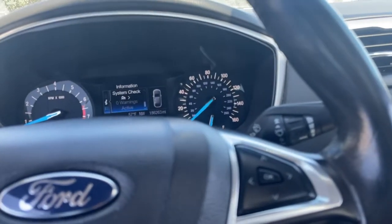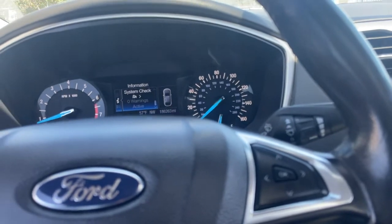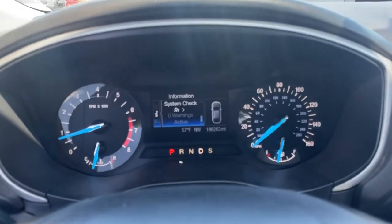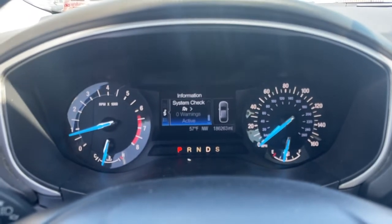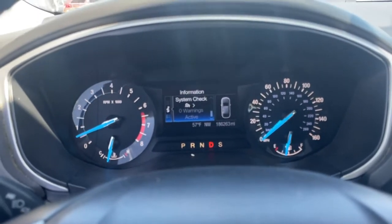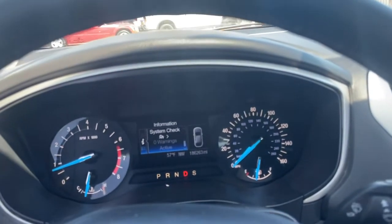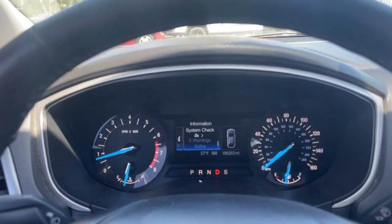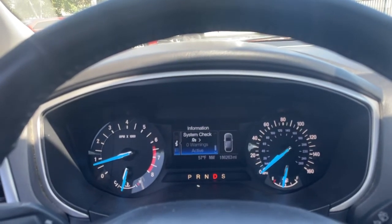The transmission has an issue — you will not be able to drive this home, so don't think you're coming to drive it away. It's got a tranny issue, but the motor runs good. Anyway, that's it for the Ford Fusion — nice car, just needs a little tranny work. Thanks.